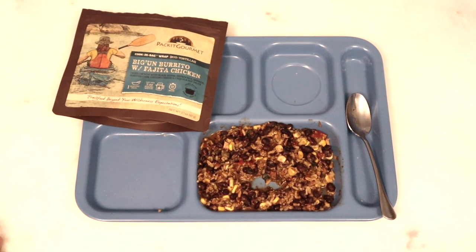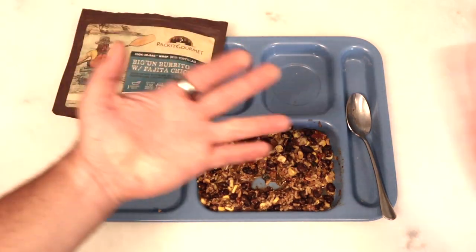If any of you at home have tried the Biggin and want to share your harrowing adventure with the Biggin Burrito, leave it in the comments down below, along with any suggestions for future videos. If you'd like to see something reviewed on the channel and want to send it in, you can send it to the P.O. Box, which is in the description, along with the Patreon link. You don't have to support us there, but it's there. Don't forget to like and subscribe, and we'll catch you on the next one. See ya.